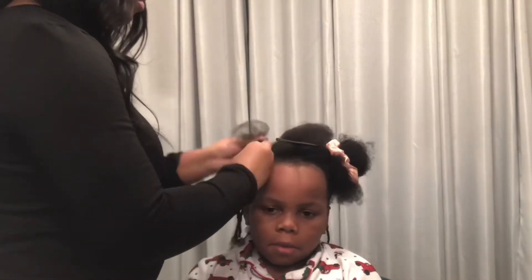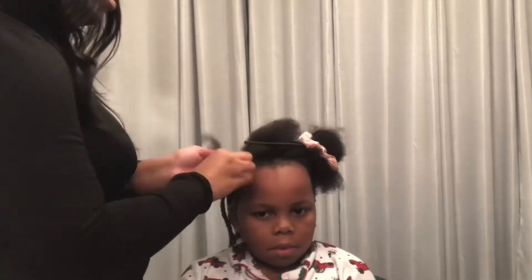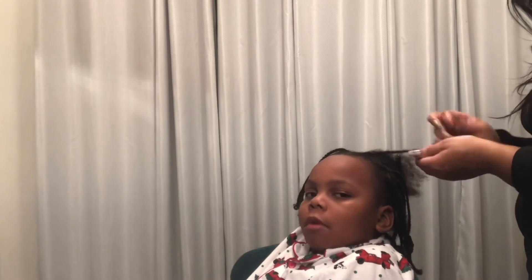Being intentional with each step in the process. A lot of people don't like to blow dry, but I like to blow dry their hair — especially tender hair — before I go into braiding, because it helps you avoid running into as many knots and snags, which will upset them.